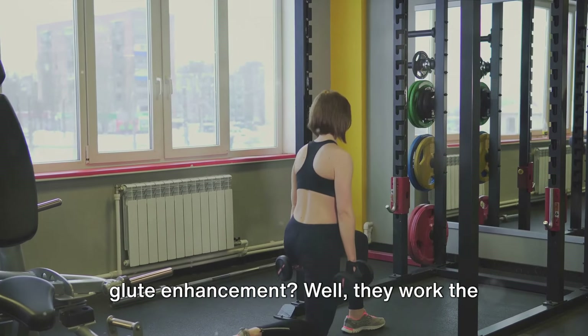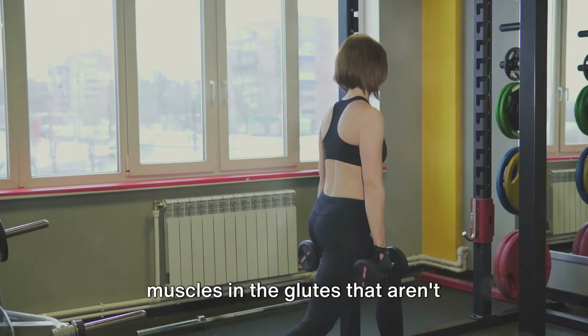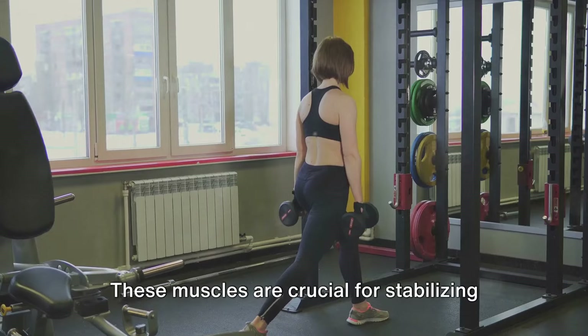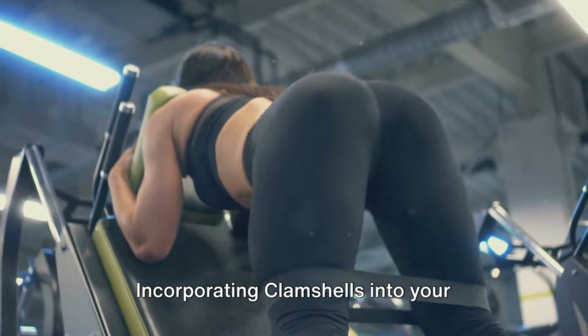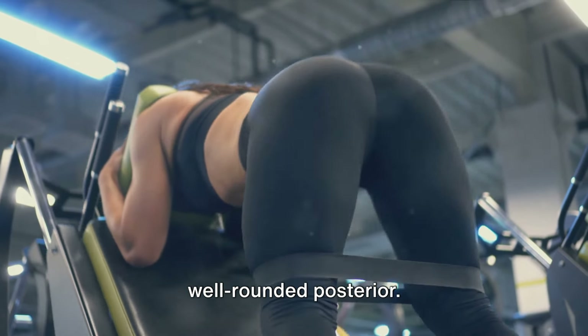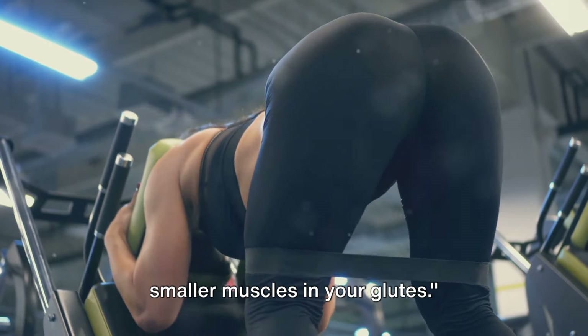Clam shells work the gluteus medius and minimus — two smaller muscles in the glutes not typically targeted in traditional lower body exercises. These muscles are crucial for stabilizing the hips and improving overall lower body strength. Incorporating clam shells into your routine will help create a more balanced, well-rounded posterior.